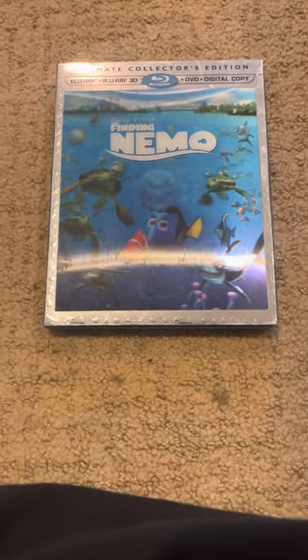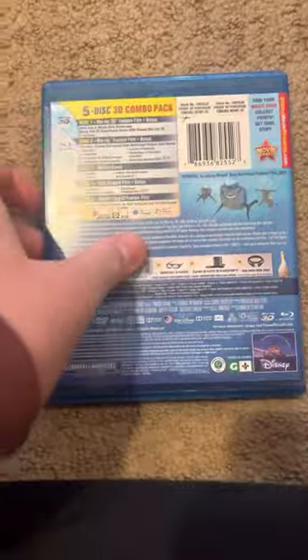No DVD. First side. The other side. Rated G. Here's how this is. Here's a slip.